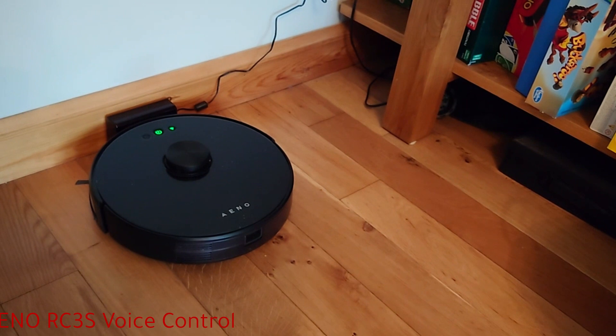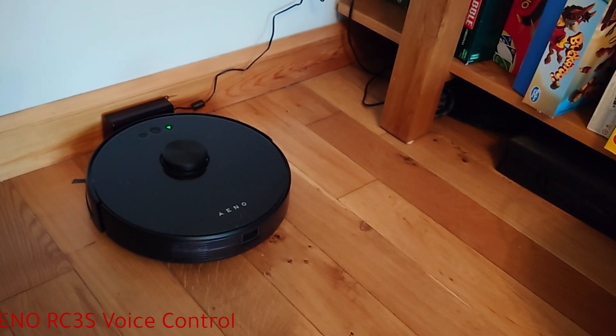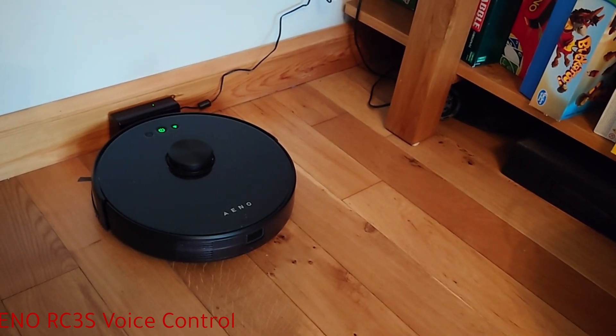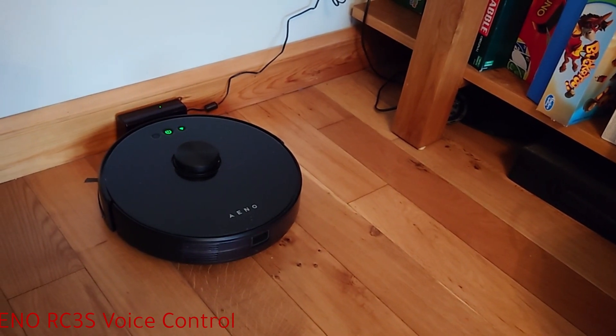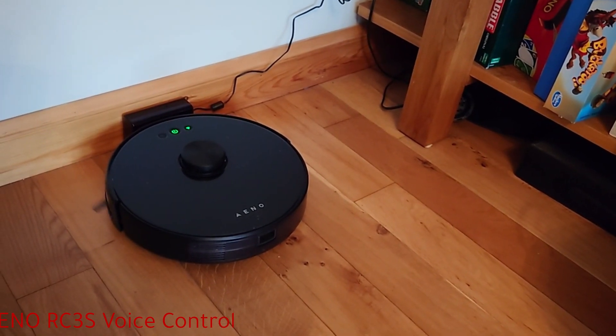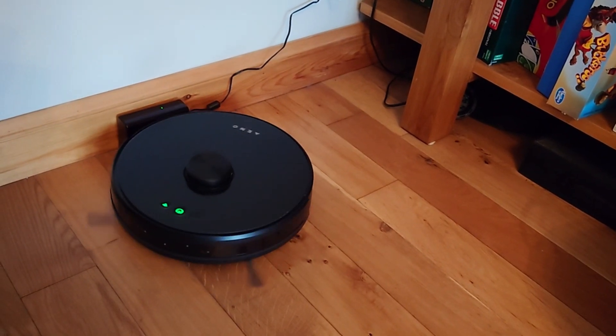Alexa, turn on vacuum cleaner. Start cleaning.